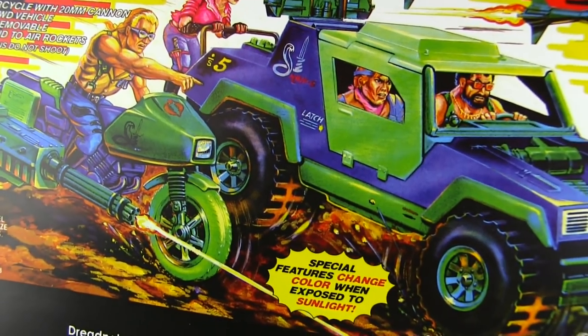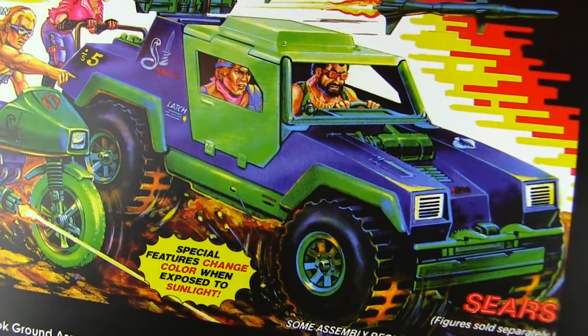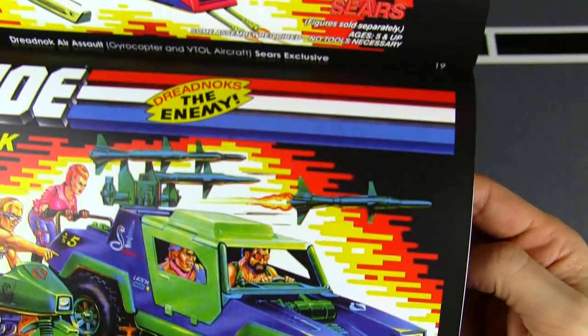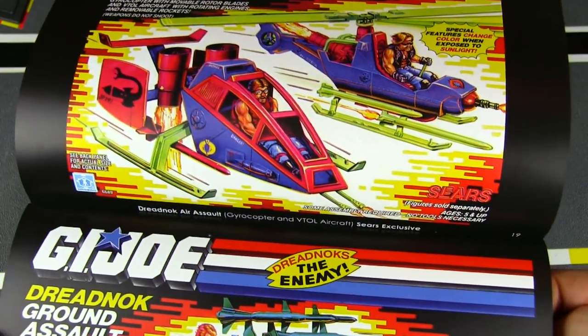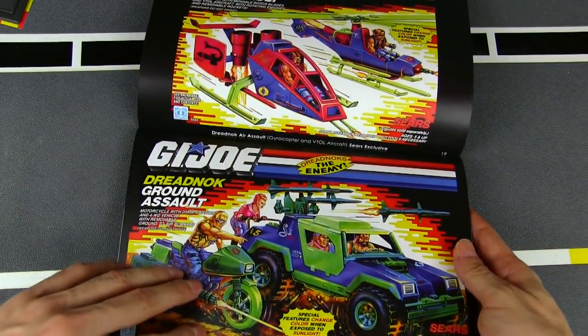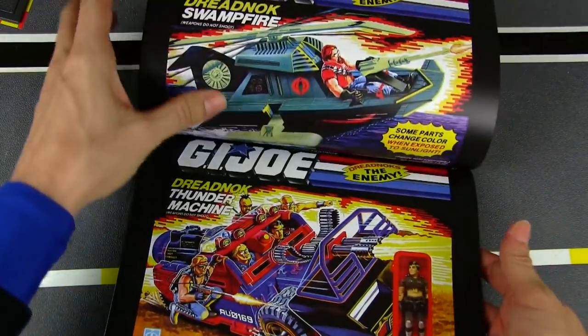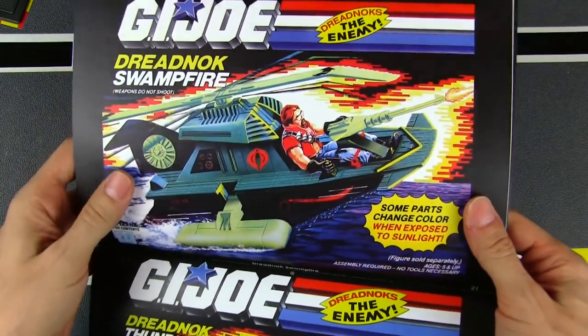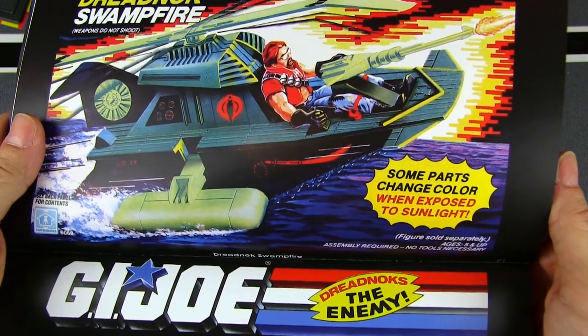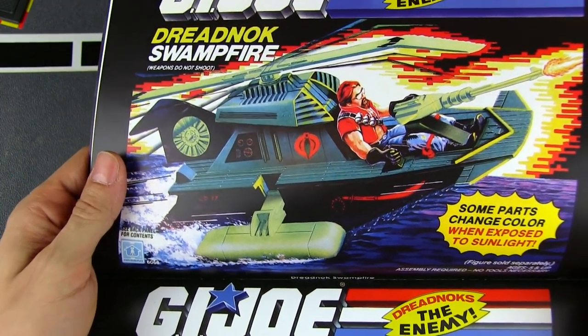Special feature: these change color when exposed to sunlight, so there's a little heads up that they're color-changing. Then we've got more repaints — Dreadnok Ground Assault: the VAMP recolored for the umpteenth time, and a RAM cycle in Dreadnok colors. That looks pretty cool, and a little color-change thing too — so that's a Sears exclusive, which is why they are a little more rare than most of the vehicles. And the Dreadnok Swamp Fire — some parts change color when exposed to light, not all of them.